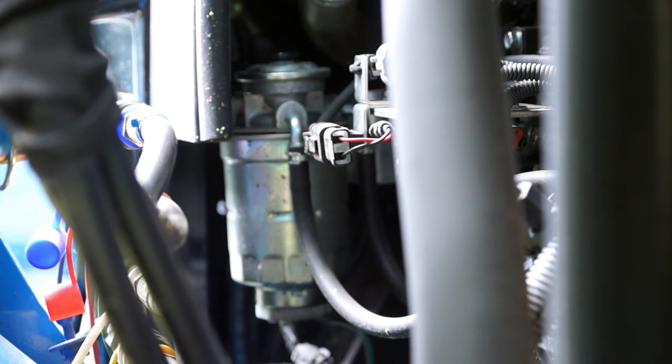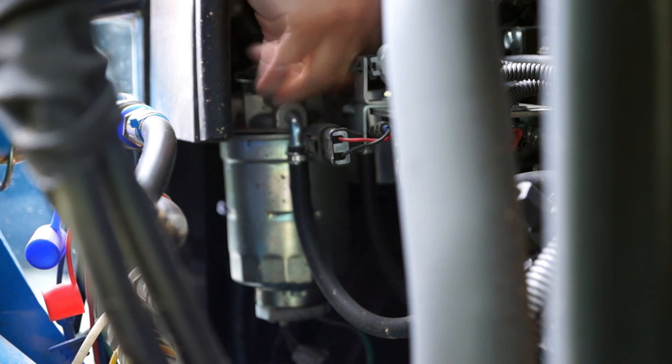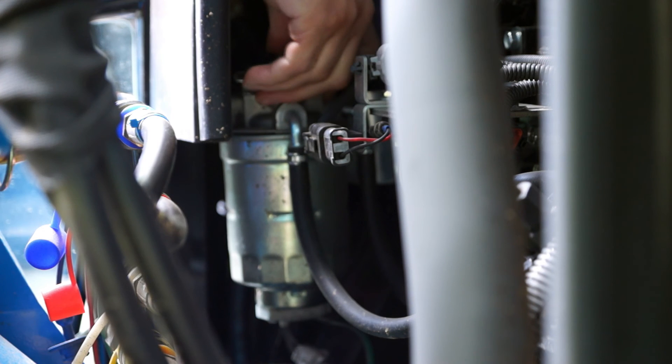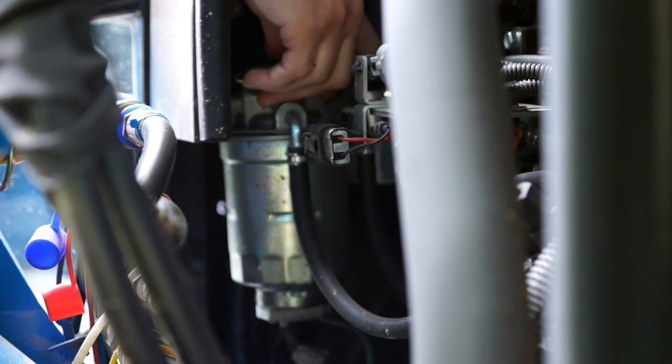Now we have to prime up the system. In order to do that, we turn the key on and pump. I can feel the pump pumping. It doesn't really give you an indicator of how many times it should pump, but that's probably enough. Let's see how it starts.